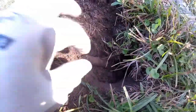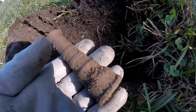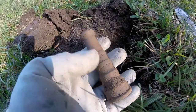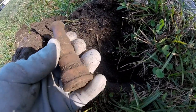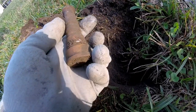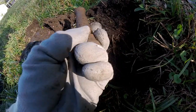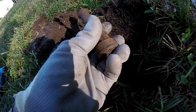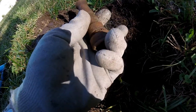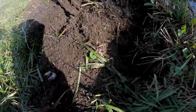Looks like I get to add another nozzle to my collection — that's probably number seven. I'm glad to have it. I'm always glad to dig up these nozzles. It says 'solid brass.' Anyway, I'm glad to have it — see if I can put it back to use again. See you on the next one.